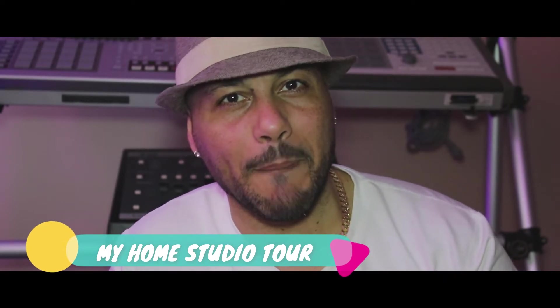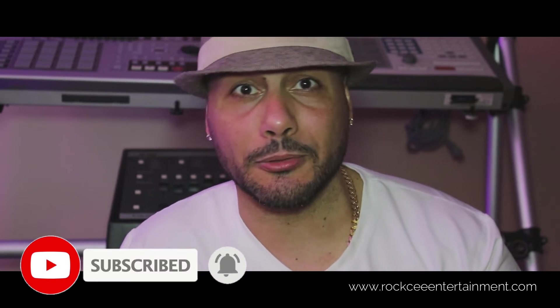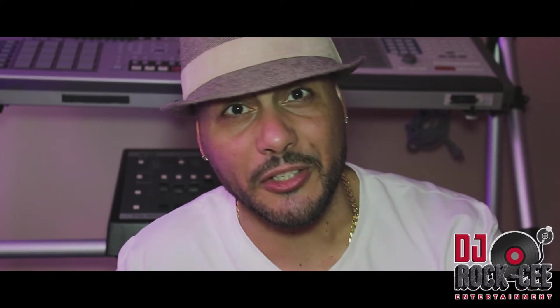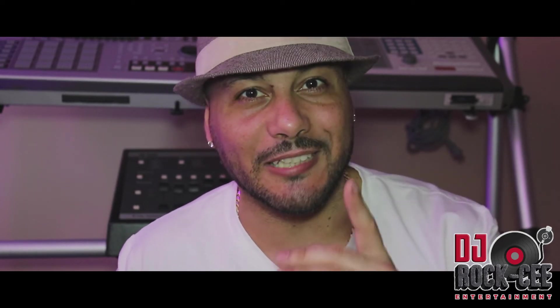Alright everyone, there you have it. Your man DJ Roxy. If you enjoyed this video, thumbs up. If you haven't subscribed to this channel, it's a perfect time to hit that subscribe button. I'd like to take the time to thank all my subscribers. I've been reaching that 10,000 subscribers, and once we reach there I've got big plans for this channel, just for you guys. I hope you guys have a blessed day, a blessed night. Your man DJ Roxy — until next time.